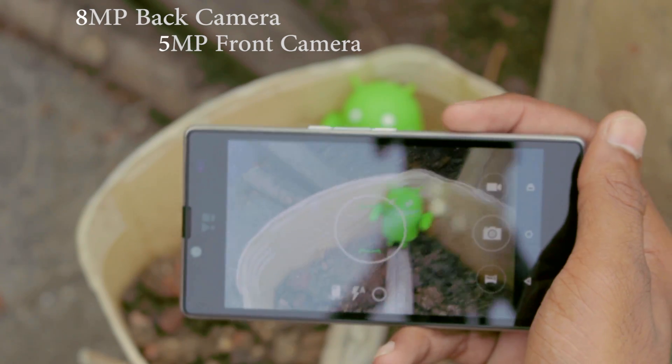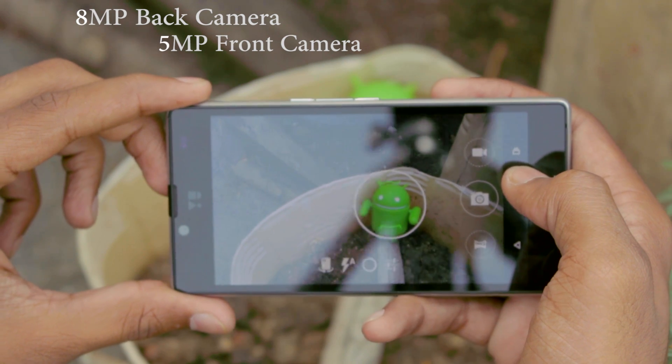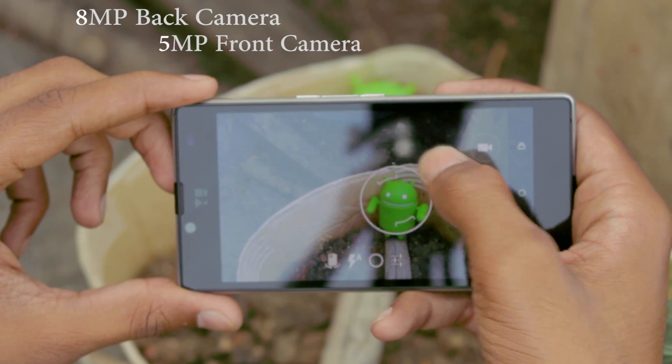The camera is an 8 megapixel shooter which seems pretty great for now, but I'm going to test it a lot more in my full review.